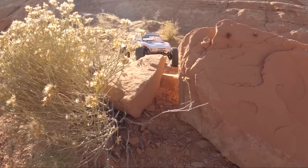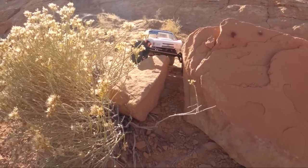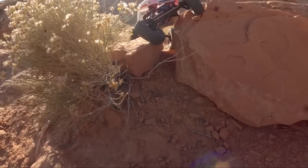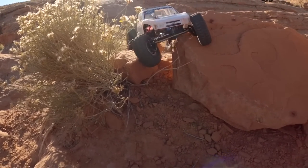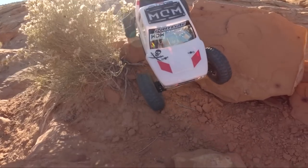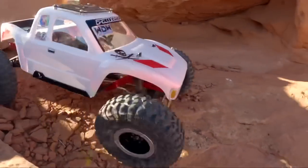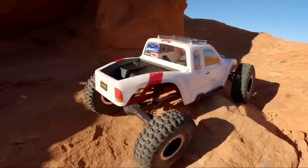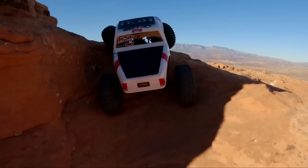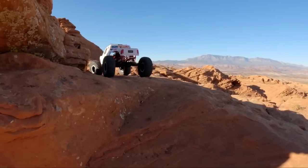No matter how capable my rig is, I always come back and hit this line — it's just fun. The entrance has changed over time but the ending is always the same. Rock Pirates sliders doing Rock Pirates slider things. Just a simple little up left-hand turn — still just a cool little obstacle. I've always liked how that looks, just fun to drive.